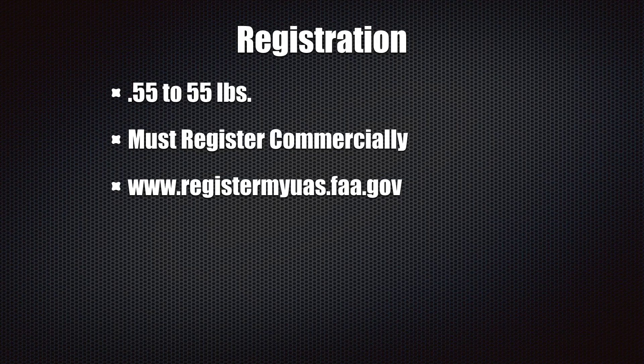The registration process for commercial operations is exactly like the public process, but you have to make sure that you register commercially. For anything between 0.55 and 55 pounds, go to registermyuas.faa.gov. Don't go to other websites — they're not accurate. It should cost you $5, and you must register commercially; if you do not register commercially, you cannot operate commercially.